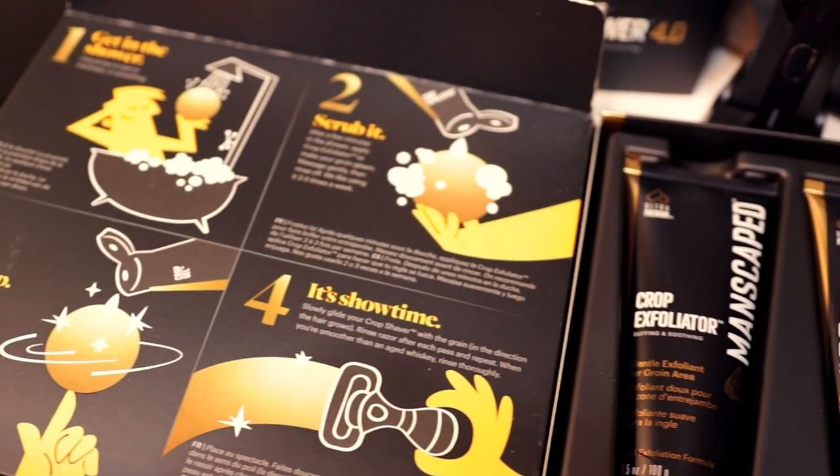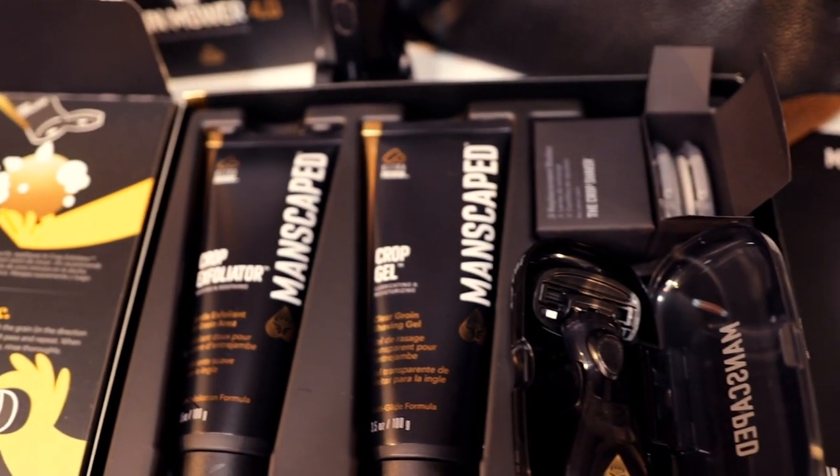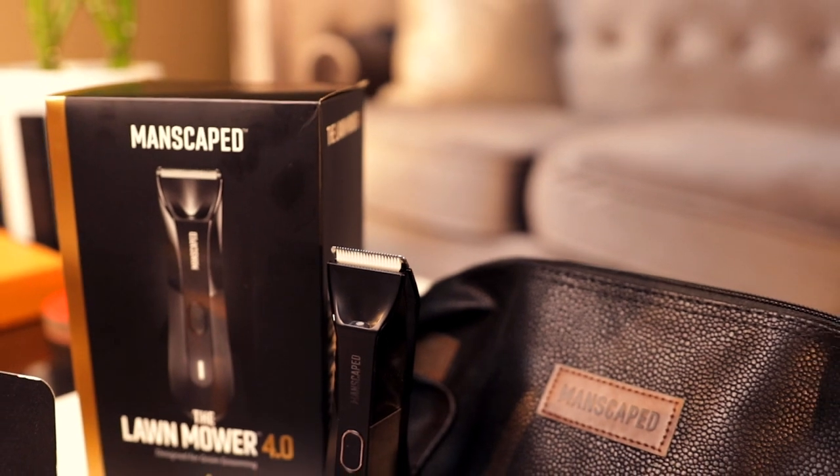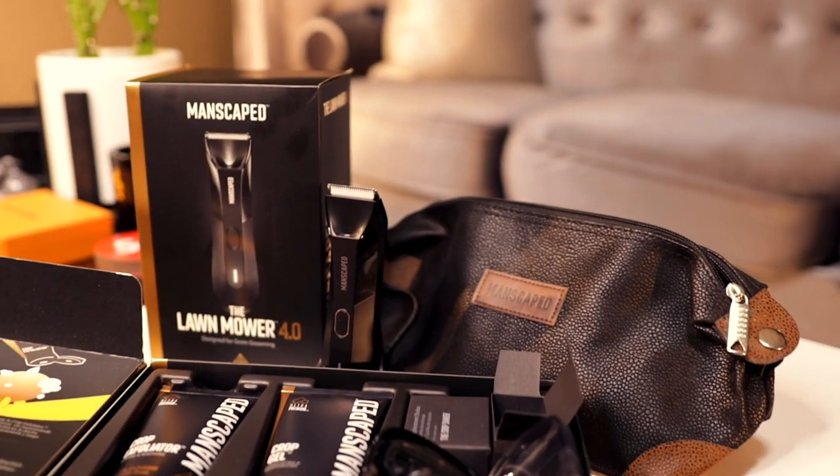Now let me give you a little more detail about that extra precision — the Ultra Smooth Package. It's a four-step process that takes your manscaping game to the next level: shower, scrub, lather, and shave. It took them 18 months to develop this package and it has everything you need to buff, protect, and smooth the most sensitive areas on your body — your balls.